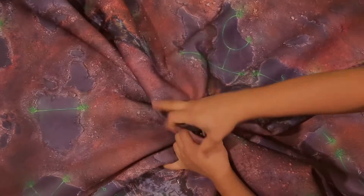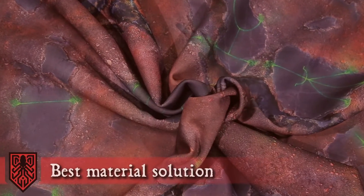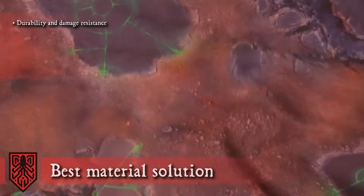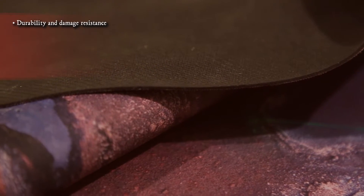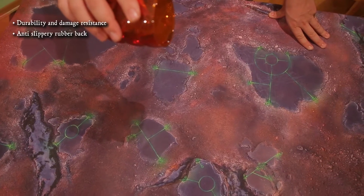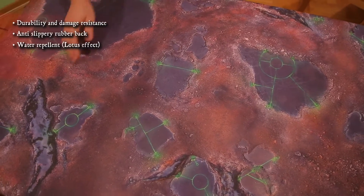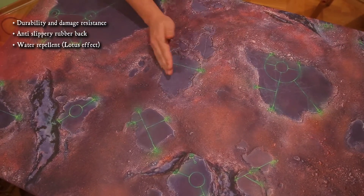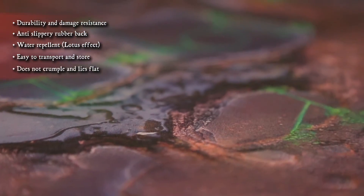As the final result we got the amazing Kraken mat printed on the best material solution. The anti-slip rubber back ensures stability on your table, and the water-repellent coating protects it from accidentally spilled liquid. It is easy to transport and store, and lies perfectly flat when you roll it out.